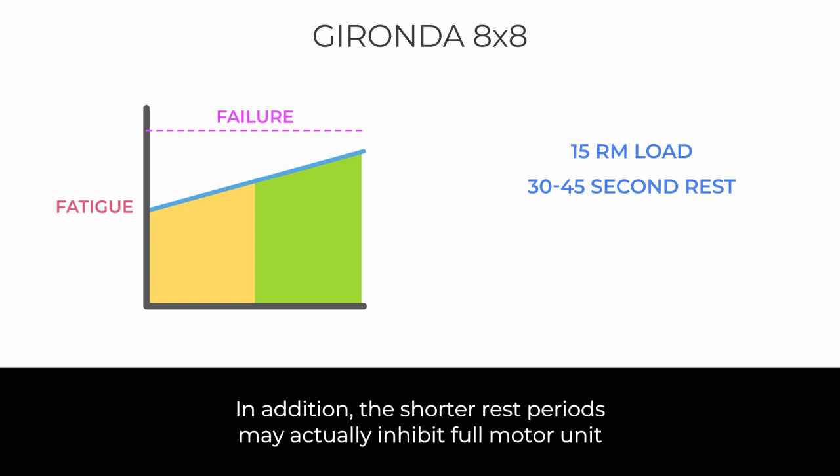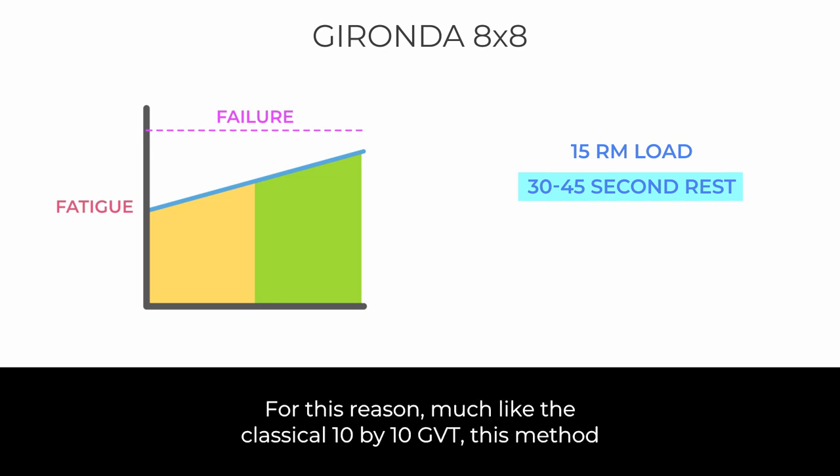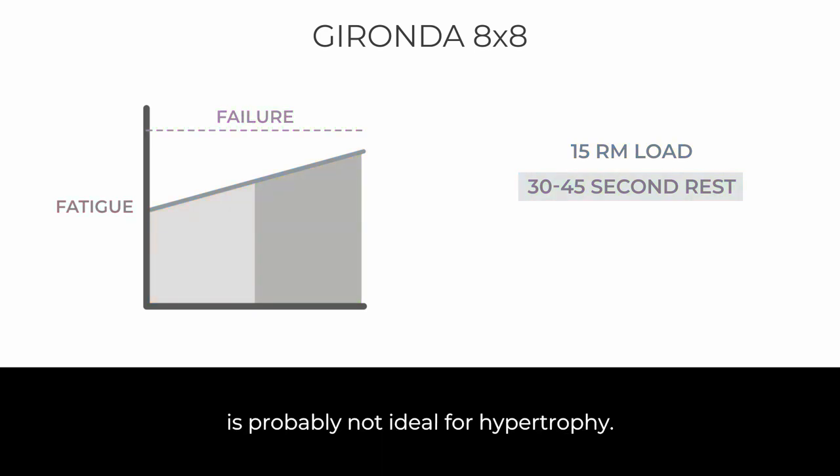In addition, the shorter rest periods may actually inhibit full motor unit recruitment due to central fatigue. For this reason, much like the classical 10x10 GVT, this method is probably not ideal for hypertrophy.